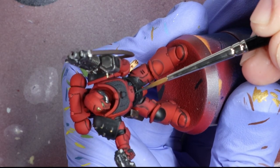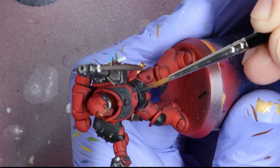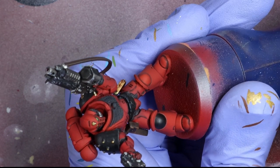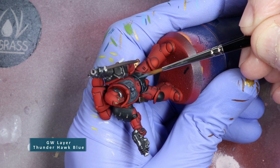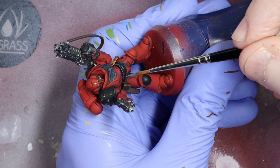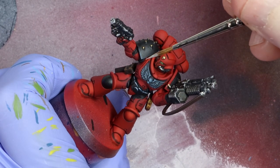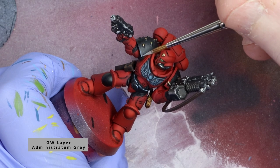To highlight, we're going to use the same recipe for the Aquila as we did in part 1 — this works for anything black. For the first highlight, I'm going to use GW Dark Reaper and give the black areas a small edge highlight. Next, I'm going to use GW Thunderhawk Blue and give a smaller edge highlight. Concentrate this closer to areas that catch the light like the corners or the top curve of a shoulder pad. Don't cover up your first highlight completely. Finally, using some GW Administratum Grey, pick out the edges that would catch the light, like the corners, and keep those highlights small.